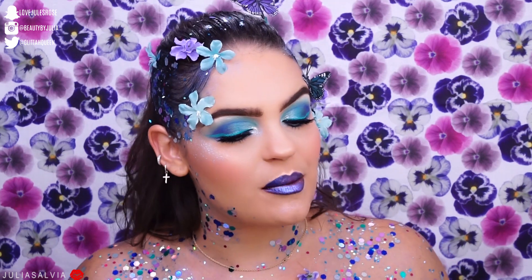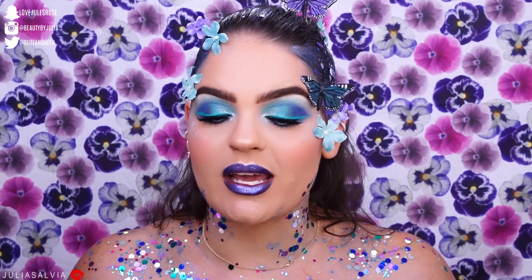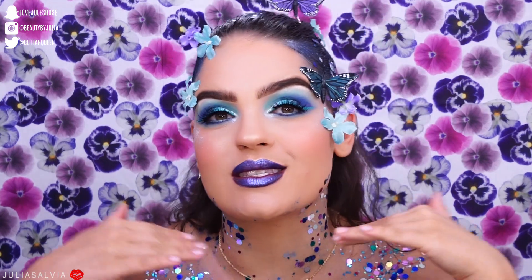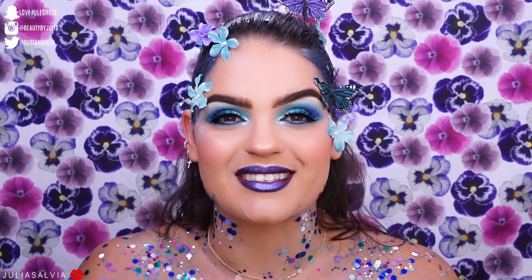Hi, welcome back! It's three o'clock in the morning and I kind of forced myself to sit here and just create something, and here is what I came up with. So that's what this tutorial is all about — if you want to see how I got this look, just keep on watching.